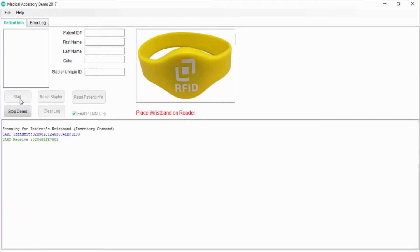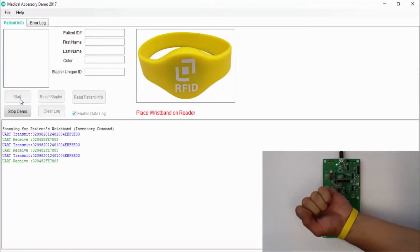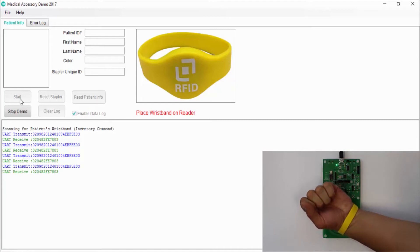The software application is ready and to begin we press the start button. The software prompts to place the patient wristband on the NFC reader. The reader runs authentication on the patient's wristband and reads the patient information.